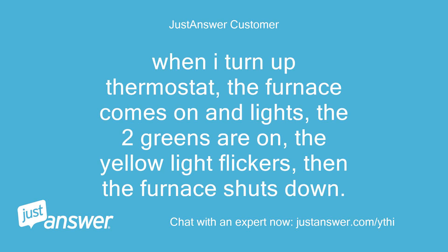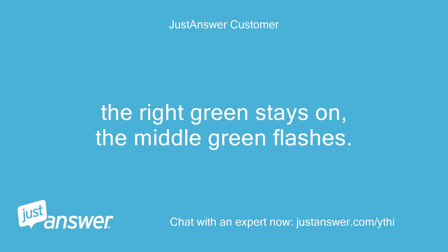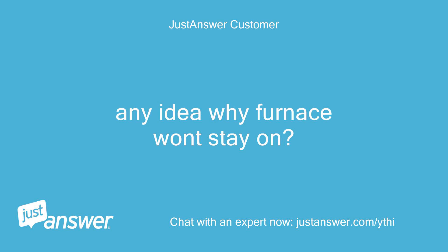When I turn up the thermostat, the furnace comes on and lights — the two greens are on, the yellow light flickers, then the furnace shuts down. The right green stays on, the middle green flashes. Any idea why the furnace won't stay on?